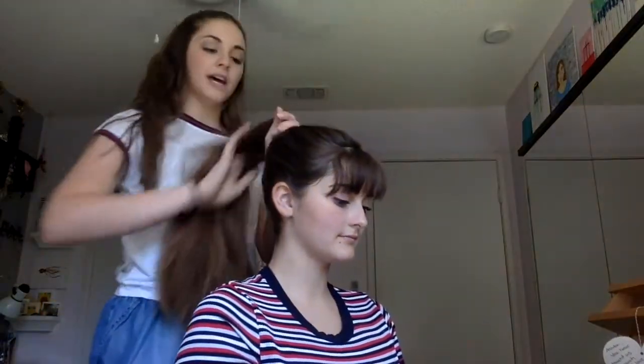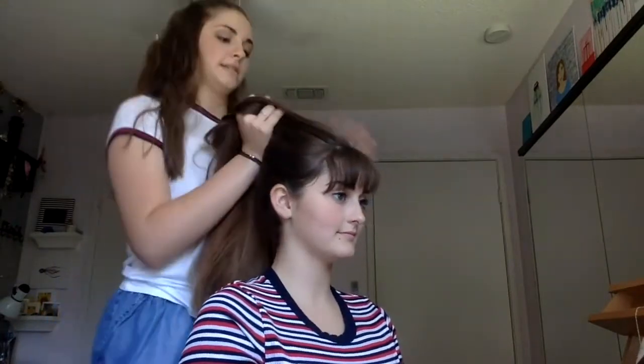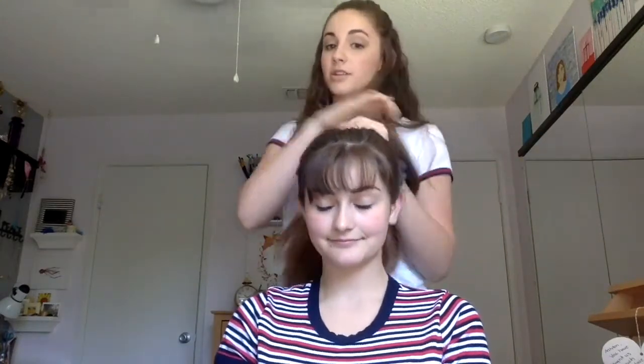If you did want to apply gel, this would be the time to do it, after all those flyaways get tucked back. Now her hair is up in a ponytail — it's fairly centered. You don't want it hanging off one side because then your bun is going to be off to one side. Once you have that ponytail nice and tight, you might want to do two hair ties to make sure it's nice and secure.